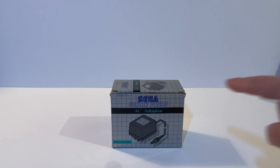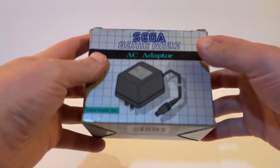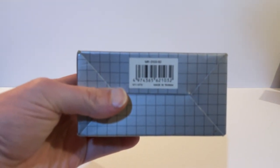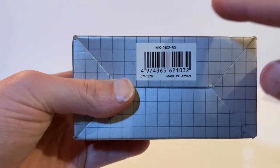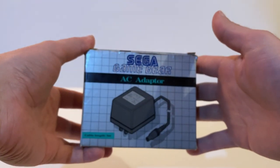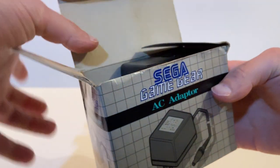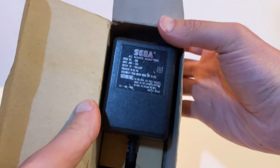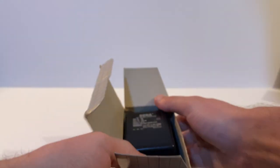There's a very similar Sega universal plug box for the Master System, Mega Drive, and Game Gear — that's the 1602-05. This one here says 'Sega Game Gear AC Adapter' and has the code 210350 on the bottom, which is actually the American designation. The correct plug for the Game Gear in the UK is the 3084 — a 9 volt 850 milliamp plug.